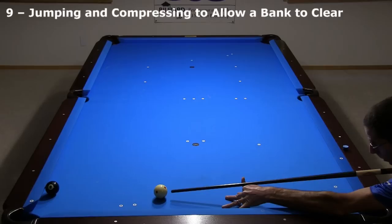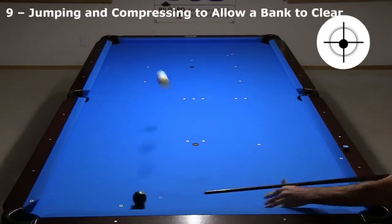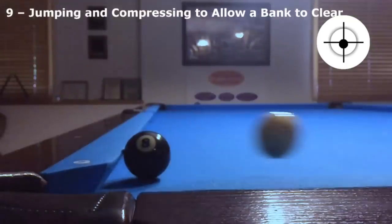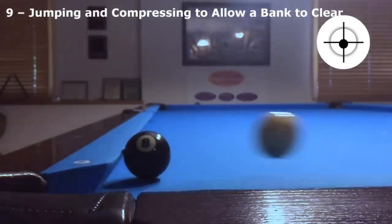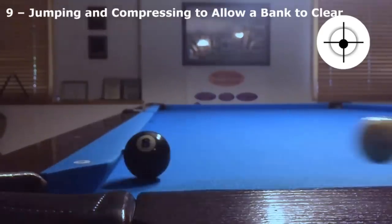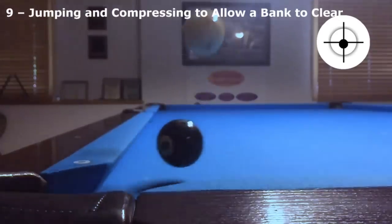With a cross-corner bank this straight and away from the pocket facing, there is no way to avoid the double kiss with a normal shot, even at fast speed. The only option is to jump into the ball with speed. The fast speed causes the 8 to compress the cushion to give the cue ball time to rise up a little with the above-equator hit. The 8 still double kisses the cue ball, but it retains enough speed to keep going toward the pocket. This is a really tough and low percentage shot, and I was not able to pocket it after about 15 attempts.